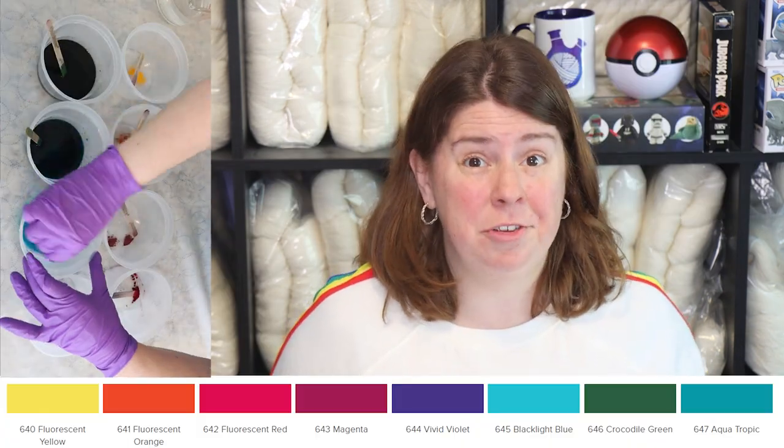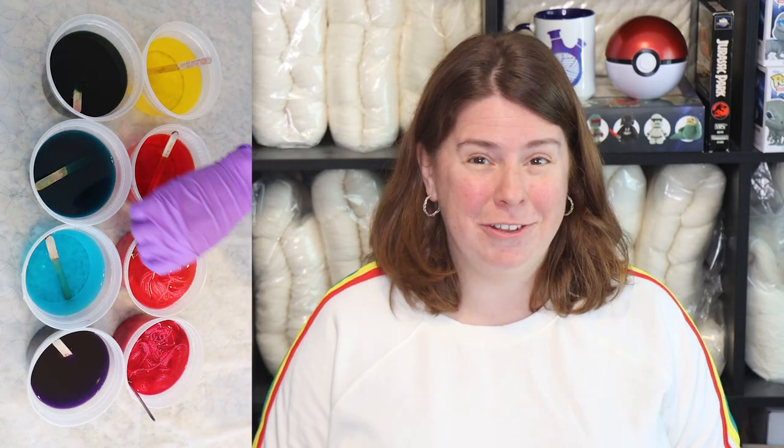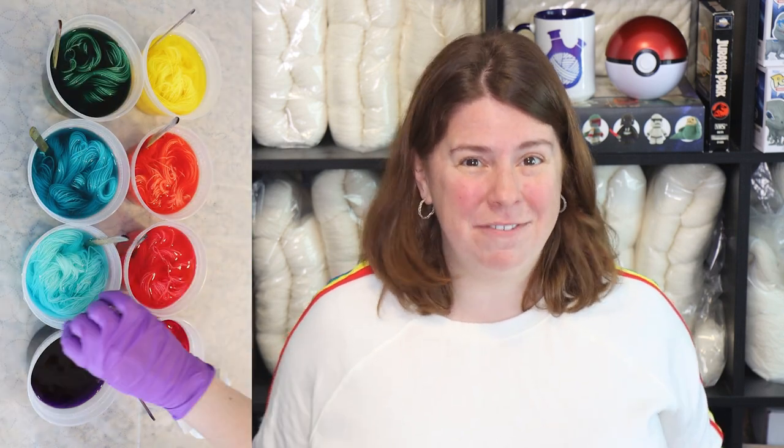I think that these eight new colors really supplement the 40 existing colors in the Jacquard acid dye collection. The new colors are: magenta, fluorescent red, fluorescent orange, fluorescent yellow, crocodile green, aquatropic, black light blue, and vivid violet.